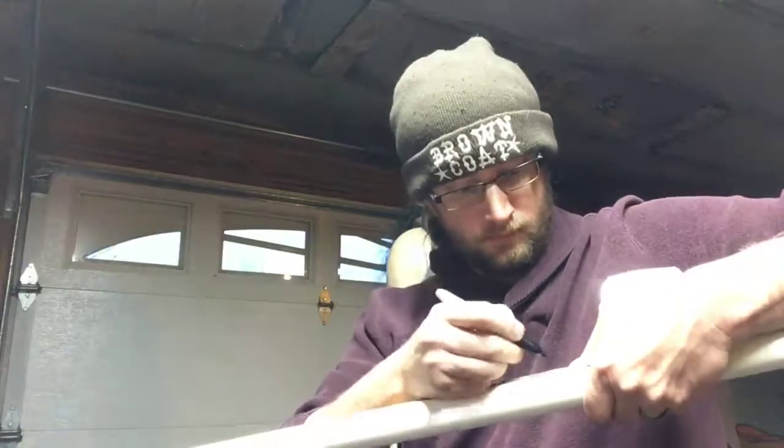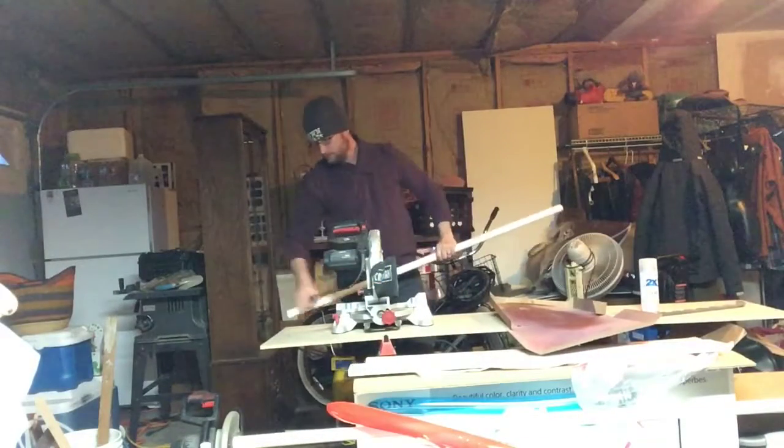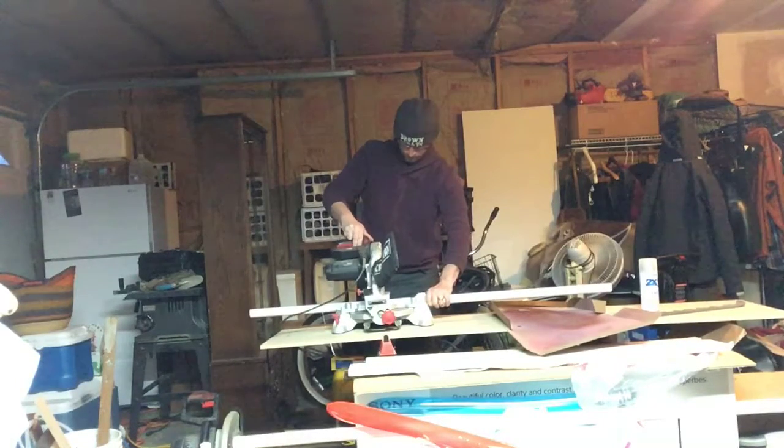First thing you need to do is find your PVC pipe and measure it out. This is going to be a 36-inch shaft. Mark that with a Sharpie and then take it to your cutting object of choice — that could be a hacksaw or PVC cutters. I'm using a chop saw here because it's fast.